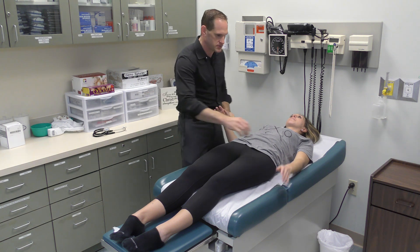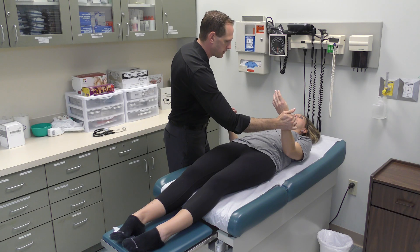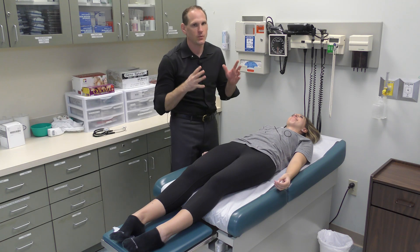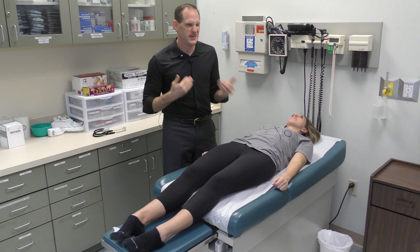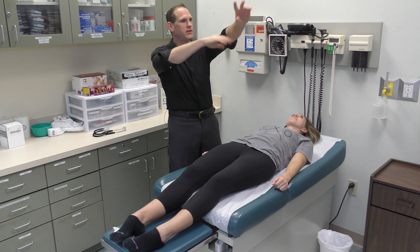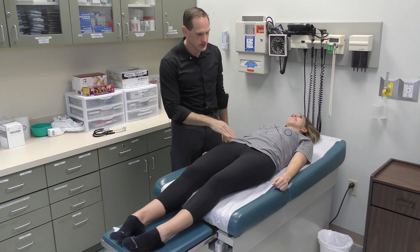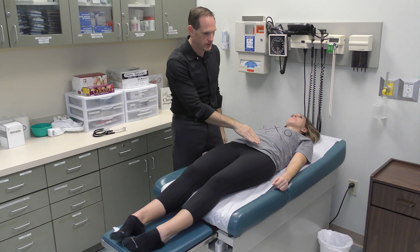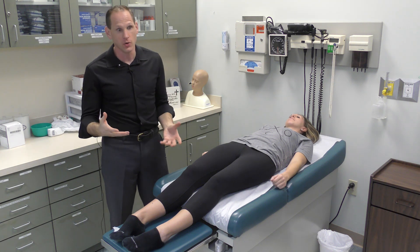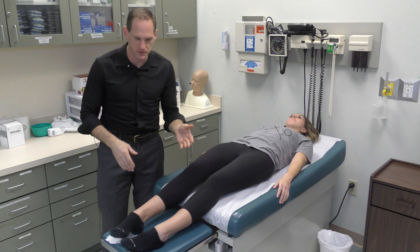Next we're going to do the radial arteries, looking for symmetry. You can palpate the femoral arteries, but keep in mind that area is a little intimate — we're not doing it on classmates. I see students skip over femoral arteries, which means they don't know where they are. You can also do popliteal, but most students do it incorrectly, and there's no real reason to if the patient has pedal pulses — because if they have pedal pulses, they've got popliteal pulses. So we'll skip those and move to pedal pulses.